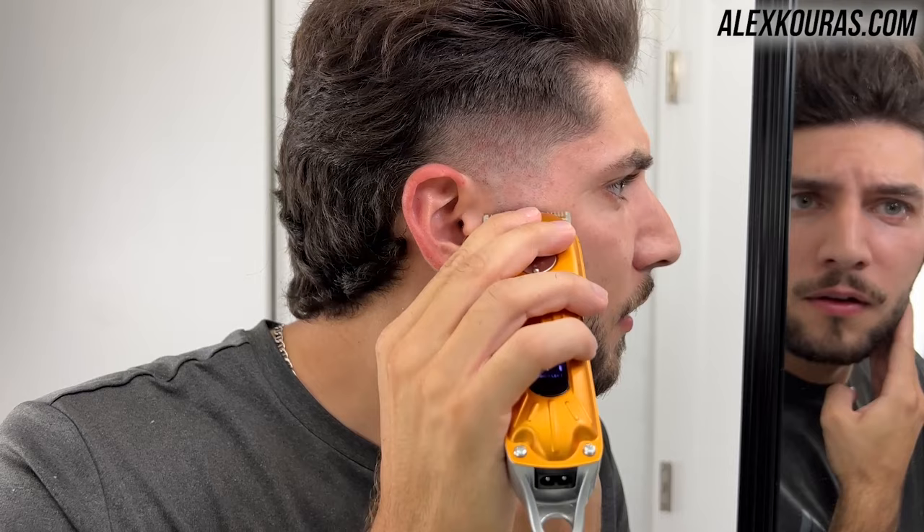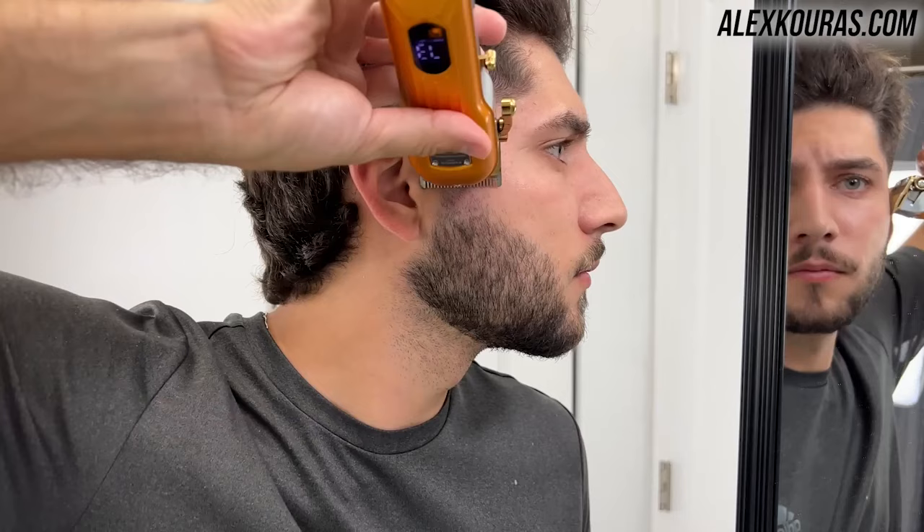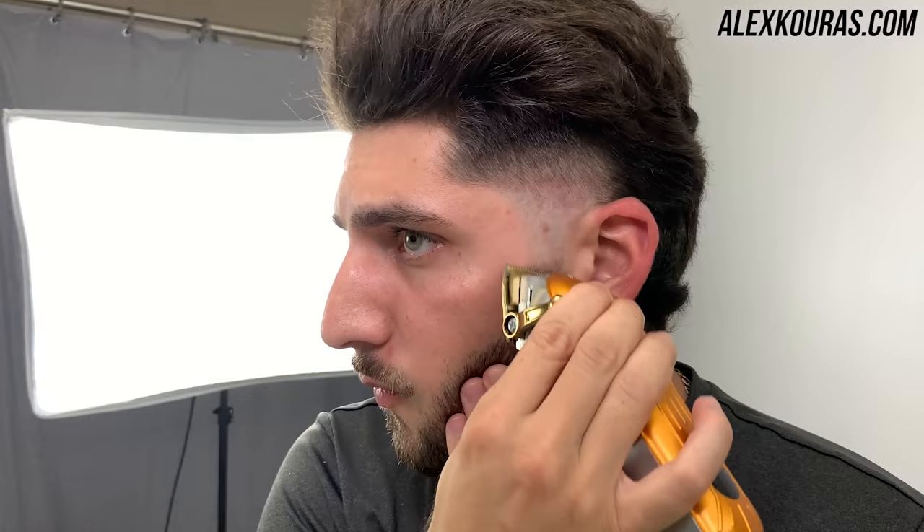Now to fade in the haircut to your beard, use the no guard lever open and then slightly close the lever as you go in and fade in the line. If you need to, use the trimmers to knock out the final hard line. Then flip your clipper upside down with the no guard lever open and guide it down your beard to knock out any of the longer hairs.